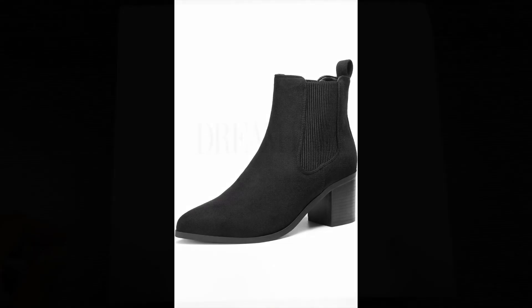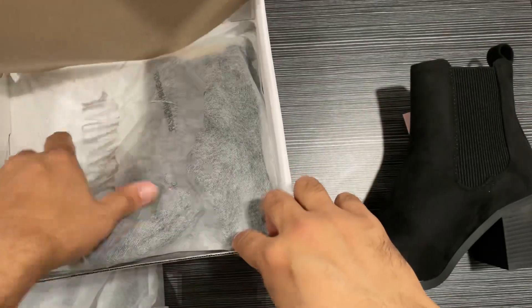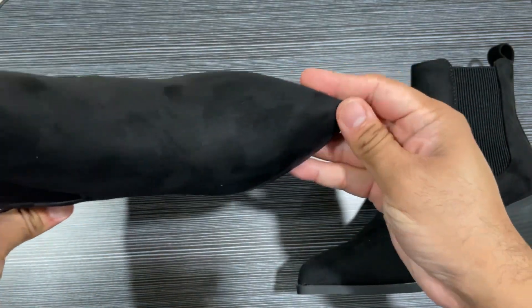Hi guys, I'm showing you these Dream Pairs women's retro elastic Chelsea ankle boots. As you can see, they come in a nice pack with a very nice belt. They have a block heel, pointed toe, and are fall heeled booties shoes.